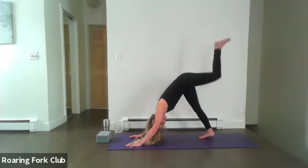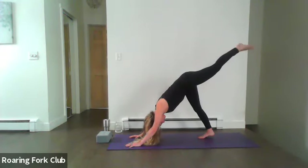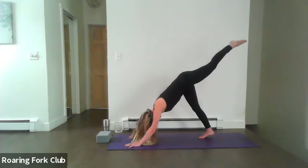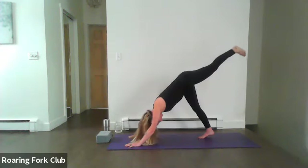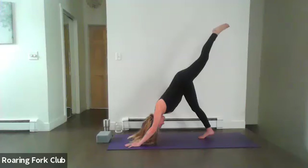Inhale, left leg lifts into three-legged dog. Begin to curl that ankle outward, waking up the smaller muscles and tendons. When you're ready, curl that toe inward. Lift those left toes up a little bit more, feel that beautiful stretch, stacking everything.